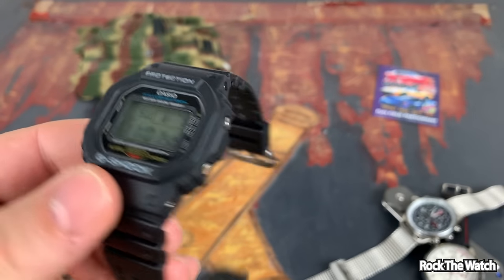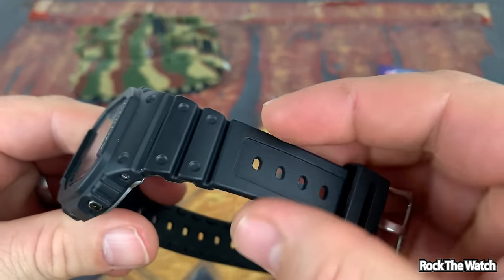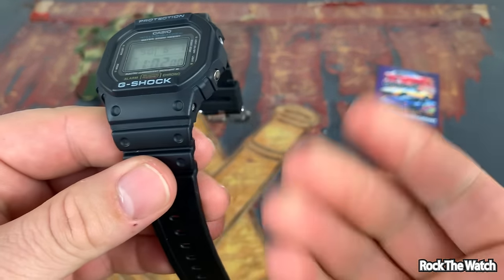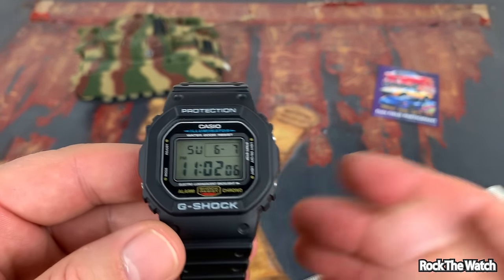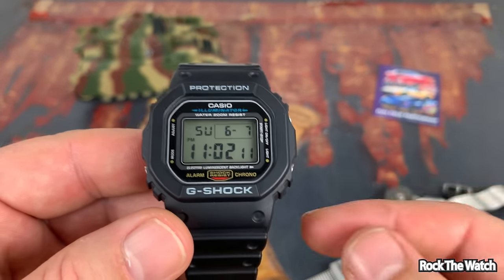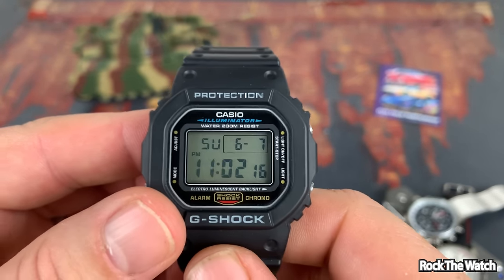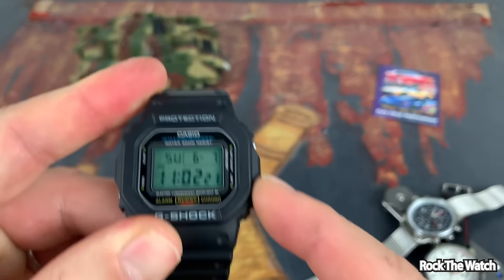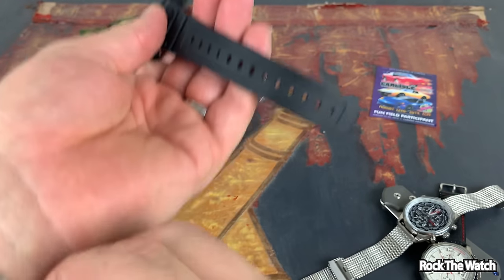I really don't have anything too negative to say about this. Maybe the resin is a little bit cheap, but it feels great. It's a comfortable watch, just really awesome. Look at the amount of videos out there about this — they speak the truth. One of the only things I can complain about is I have fat fingers, so when I try to hit the light button it's a struggle. That's one of the things I noticed.